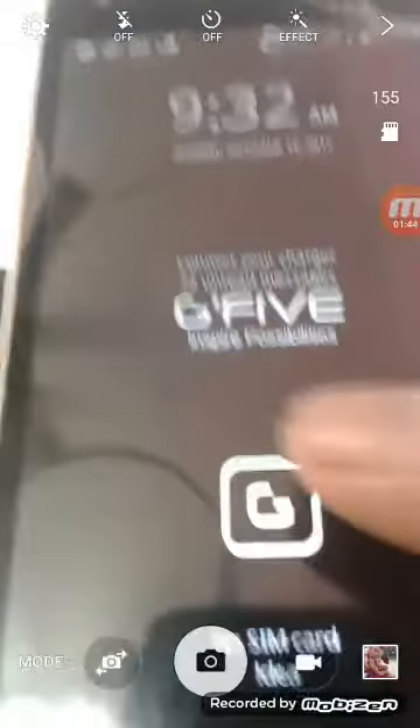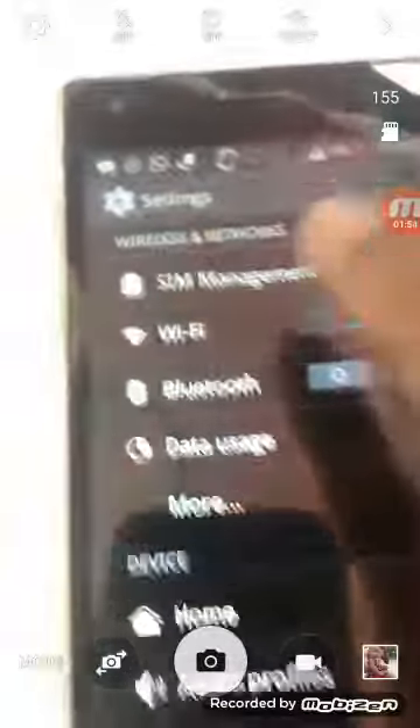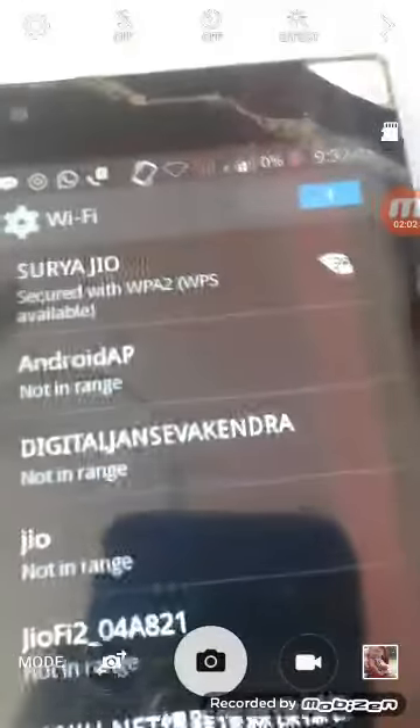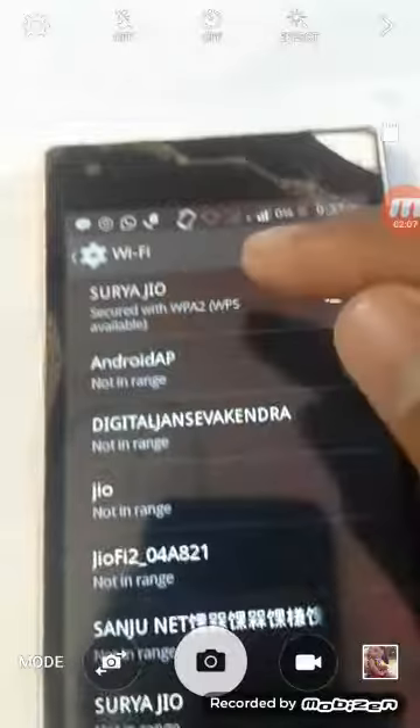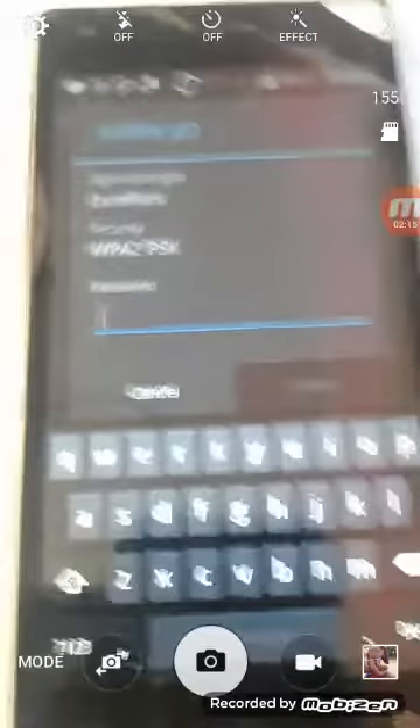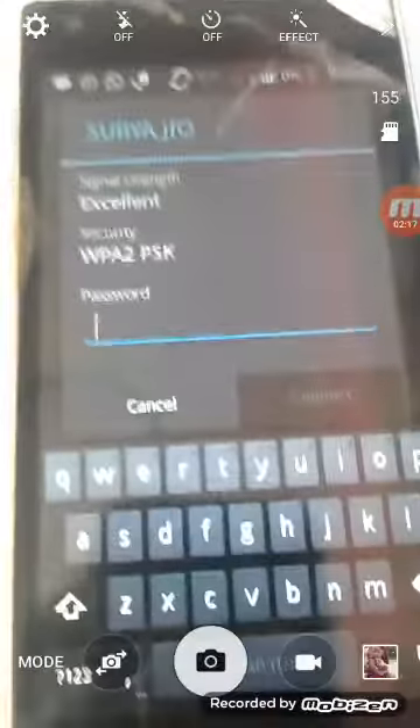I have a mobile phone. I unlock it and go to settings, then to my Wi-Fi settings. My Wi-Fi is already on and you can see the signal of this router. This router requires a password, but I don't have it — so how can I connect?